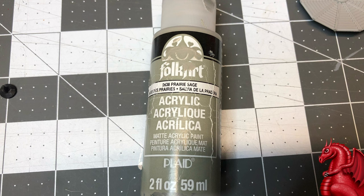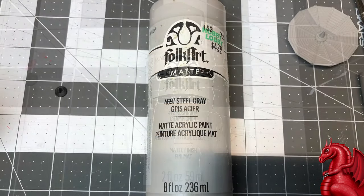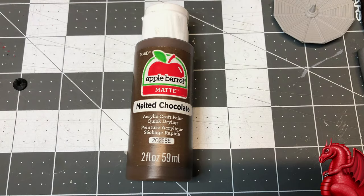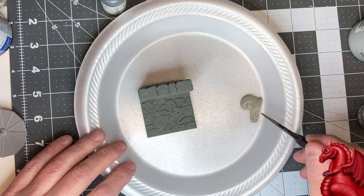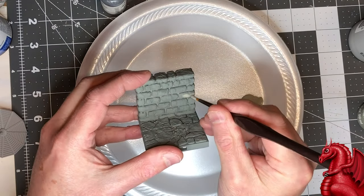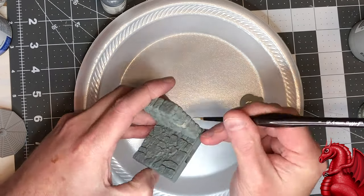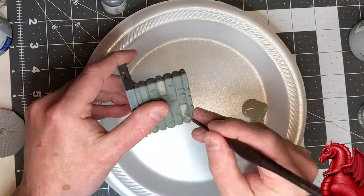I buy the Pewter Gray in giant bottles because I use it so much — it's a cool gray with just a slight green tint, fantastic for dungeons and caverns. The other colors you're going to use are Folk Art Prairie Sage, Folk Art Mushroom, and Folk Art Steel Gray. Those three make up the colors for a lot of the stonework. I'm also using Apple Barrel Melted Chocolate, but any medium brown will work for that stage. Now I'm just going to start picking out random stones with the Prairie Sage — it's a gray-green color, really nice for stonework.